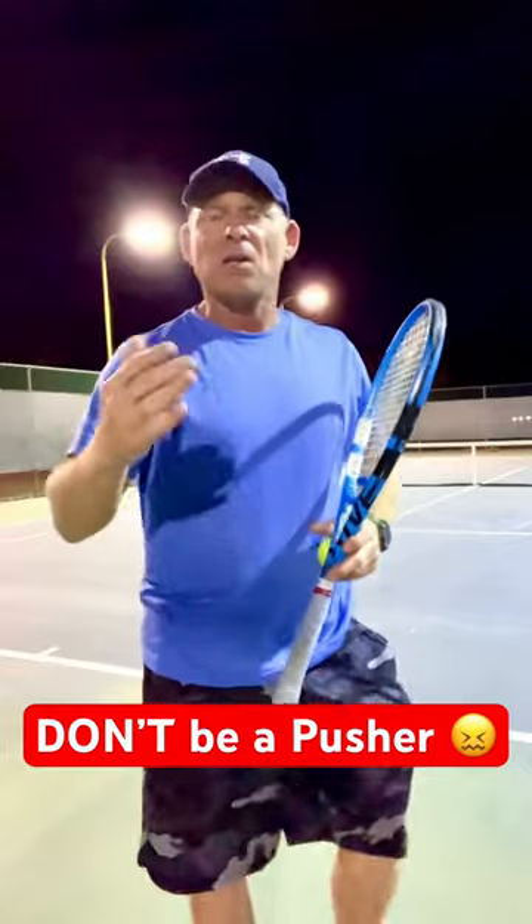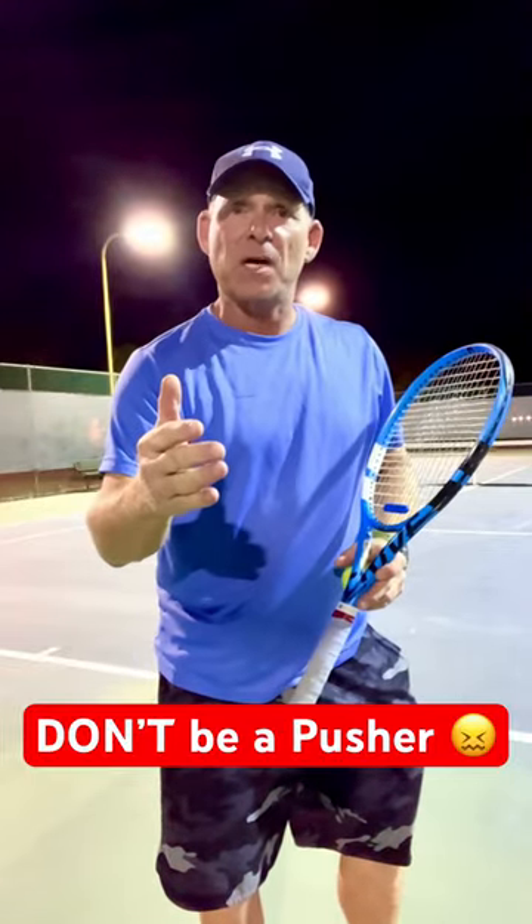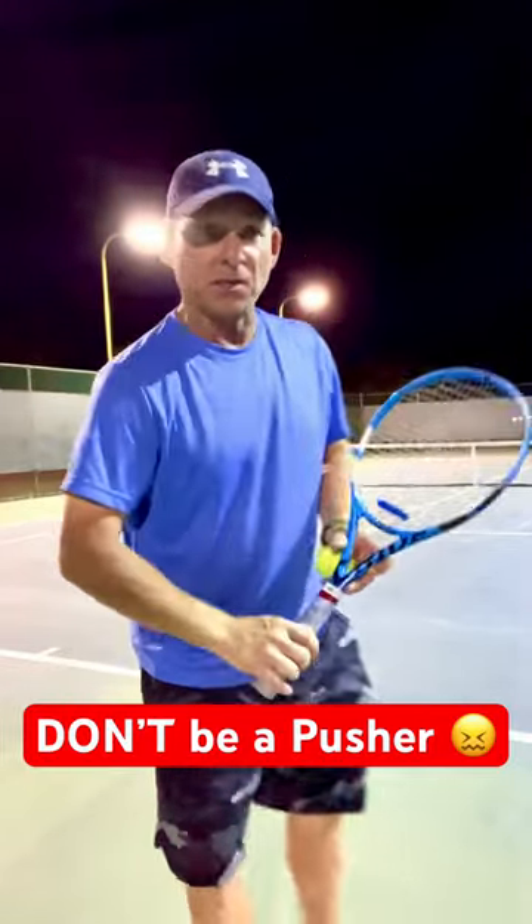You've got to get some width and space, which allows you to get some whip, lag, and leverage — which allows you to get some velocity on the serve. It should look something like this.